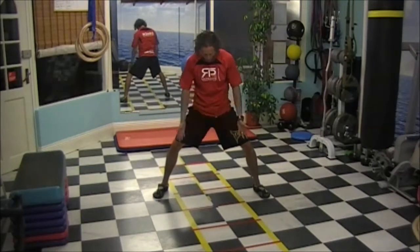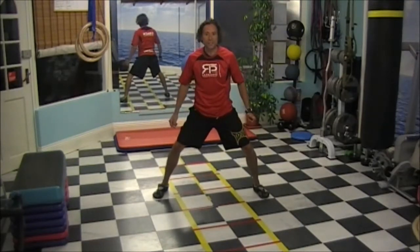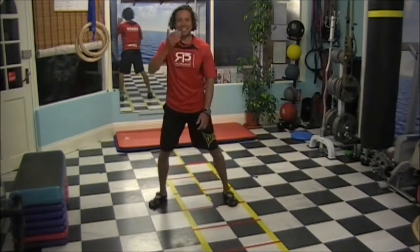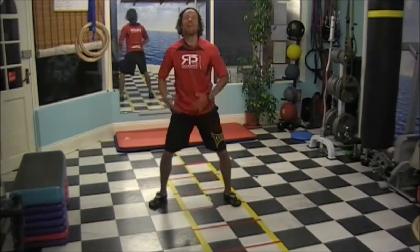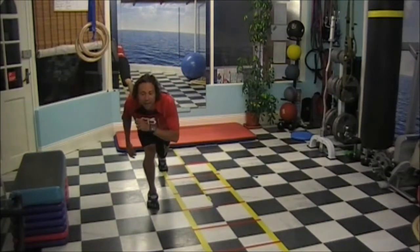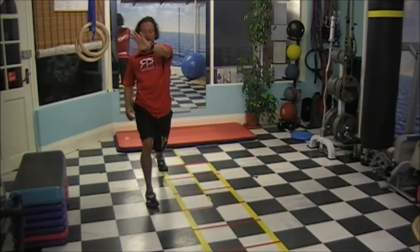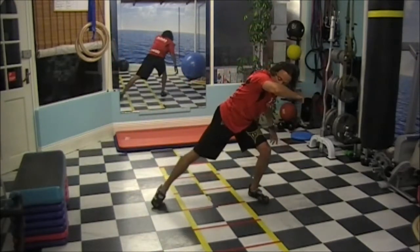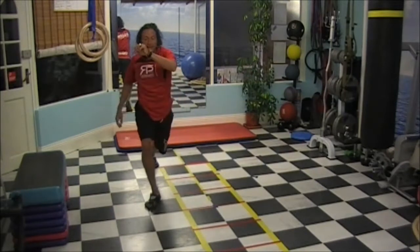Legs always wide, hands always on your face. Head, chest and head always up. Never down. Sides, step, sides, step.